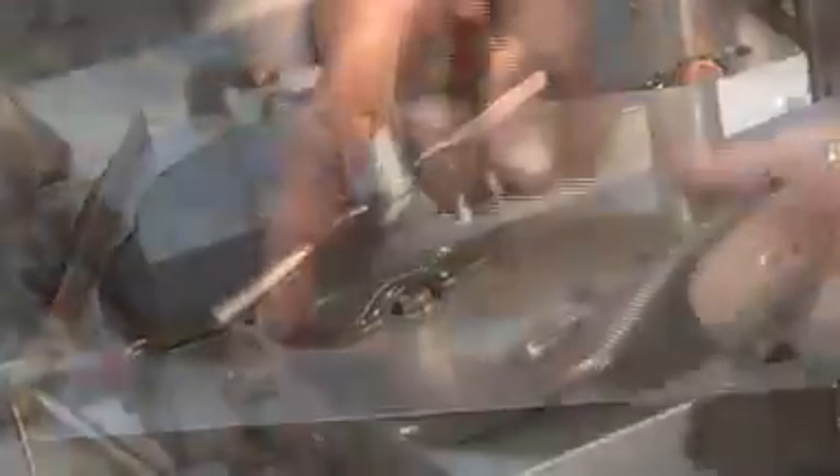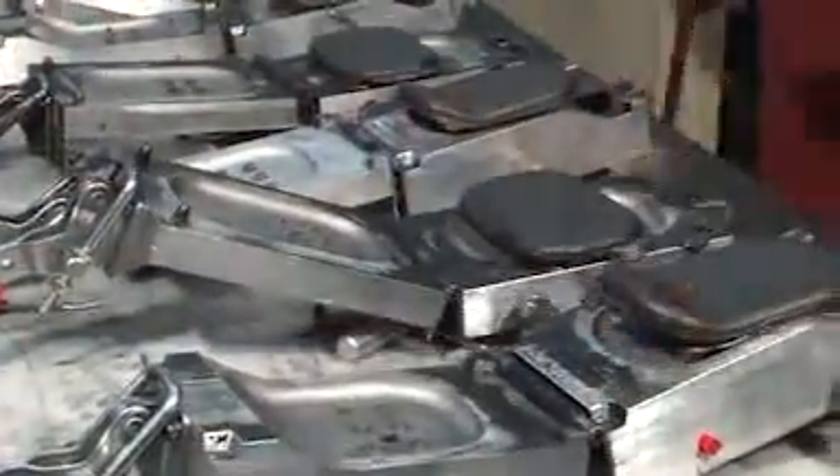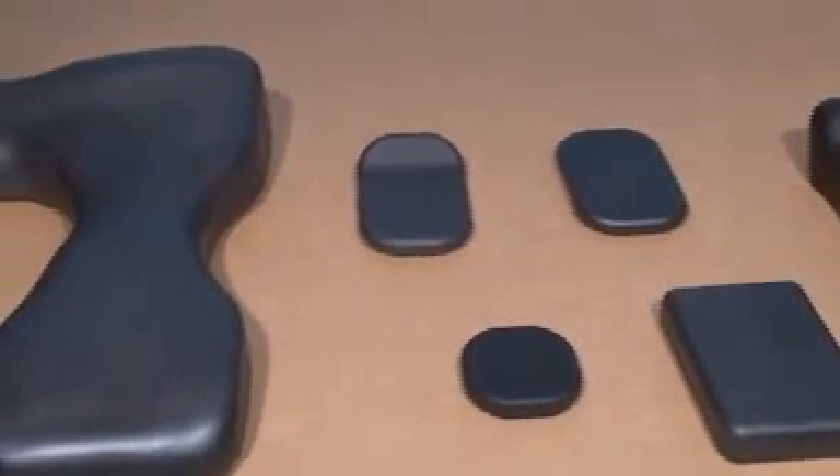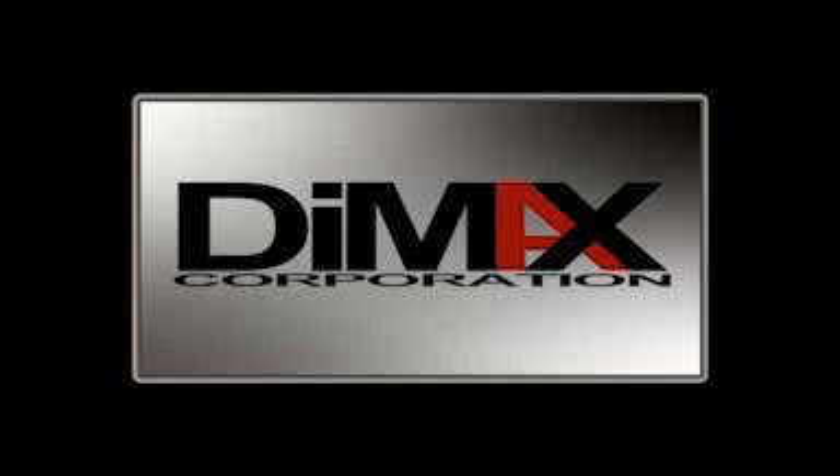RIM technology is ideally suited to low- and medium-quantity runs. RIM tooling is a fraction of the cost of conventional injection mold tooling. The risk is low, and the results are very rewarding. When you need foam molding, think DIMAX.